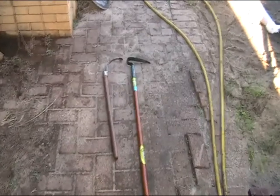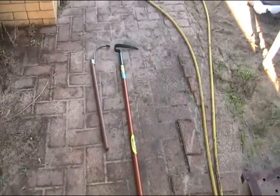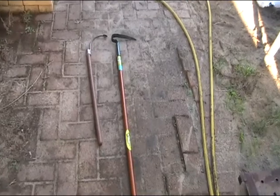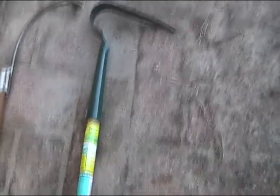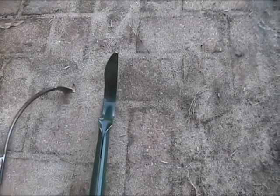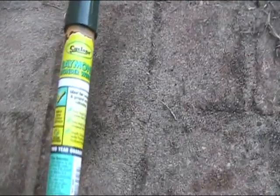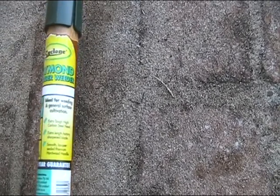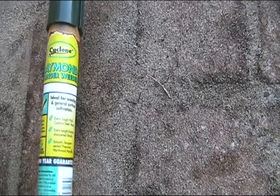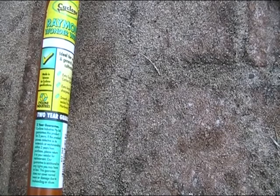I'm going to show you two of the main tools that I use to keep the weeds under control. The long one is for the gardens on the ground — it's just a sharp bit of spring steel. That's called the Wanda Weeder, the Raymond Wanda Weeder by Cyclone. I bought that at Bunnings, made in Taiwan.